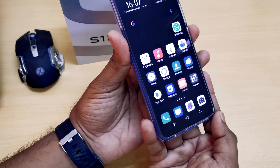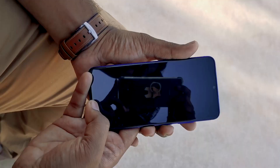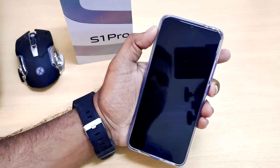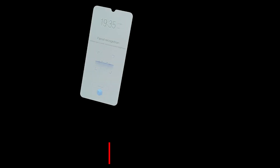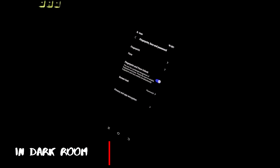It has a fast in-display fingerprint reader, which is also unusual in mid-range devices. The sensors are precise most of the time. The face unlock is quick as well — even in challenging light conditions, the Vivo S1 Pro was able to detect the face thanks to the screen-fill light option.